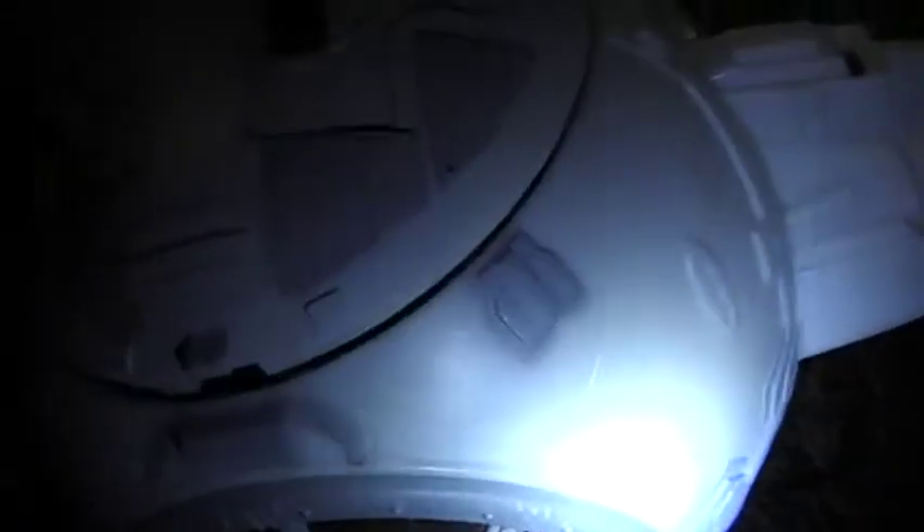I'm going to start off by looking inside the cockpit area. You can see this lifts up — there's a pilot inside which actually came with it. Let me get him out here.